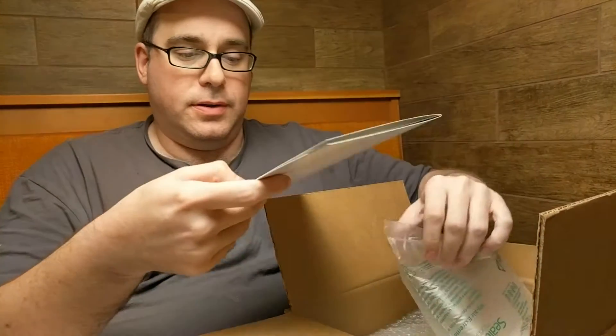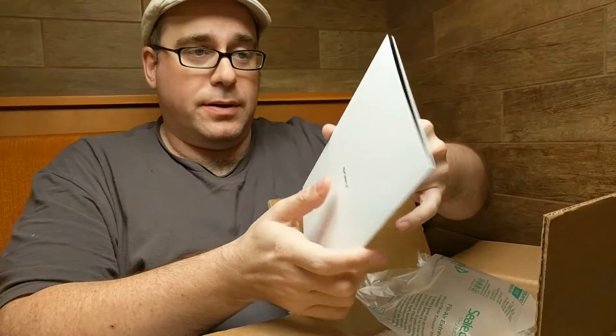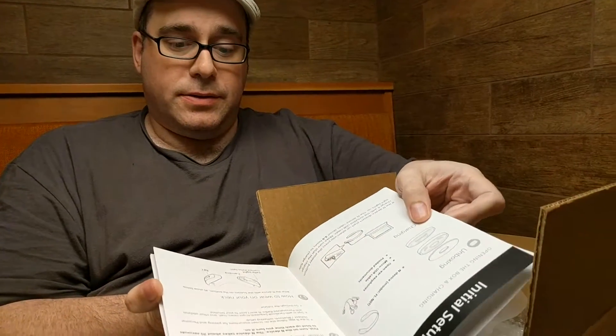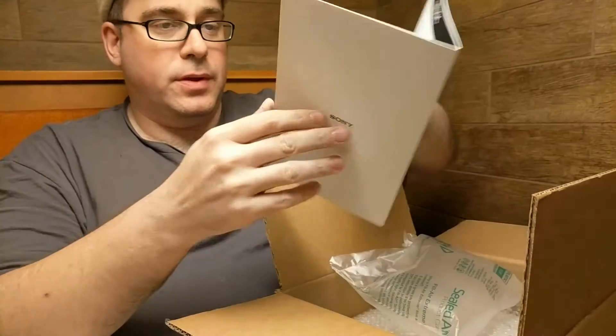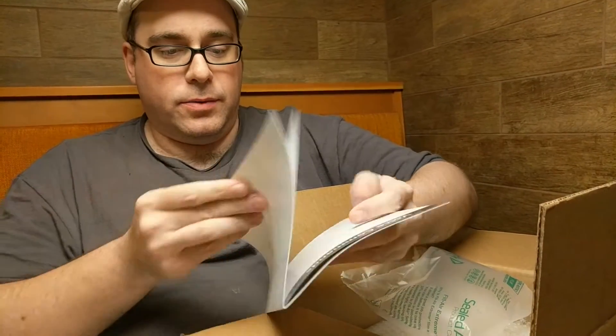And then I have the First Look Guide, which — I've been on the internet and I've seen a lot of this stuff already on the website. It's just the standard how-you-set-it-up. There's the voice commands. So most of this was available on the website, but this is a lot cleaner looking than looking at it on the web.